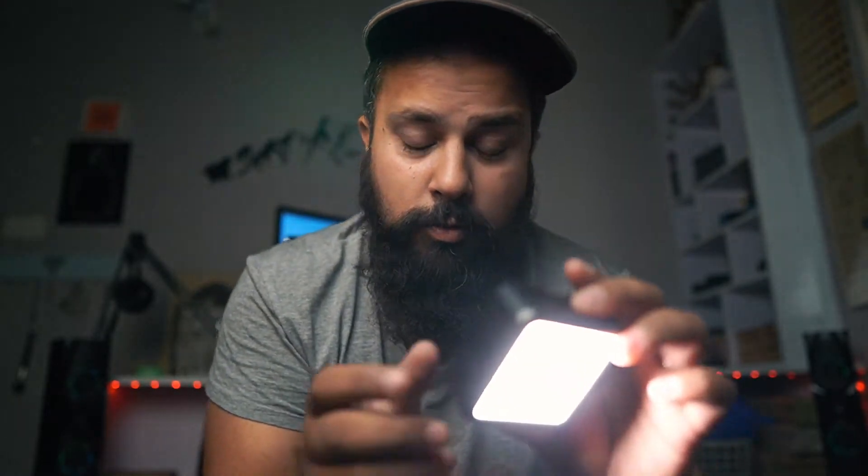Before testing, I have my soft box set up here. Let's check the output of the VL49 — the light output is very thin compared to the soft box.